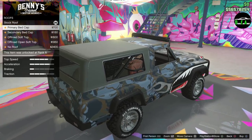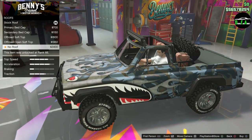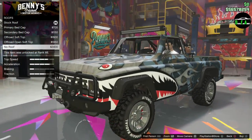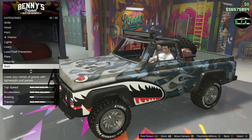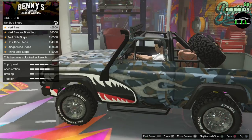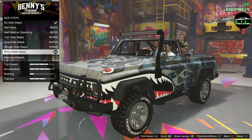Roof — bed cap, wow. Off-road soft top, that's crazy looking. That's insane. No roof — oh, no roof. That's pretty sick. Should we do no roof? That's awesome looking. Something different — let's do that. Snorkels — trail snorkel. I've been told this snorkel doesn't work, but just for the look. Sidestep — this one's pretty subtle. Rhino sidesteps — let's do that.